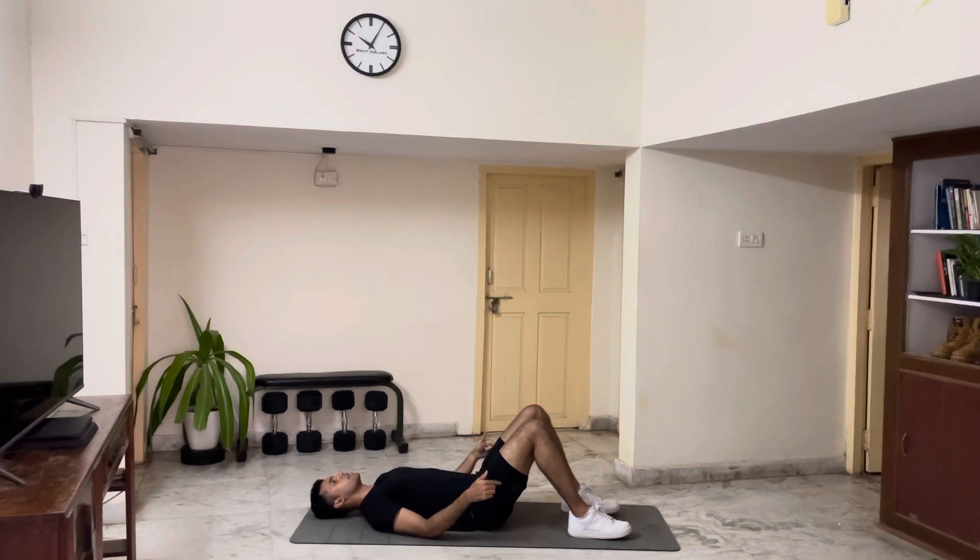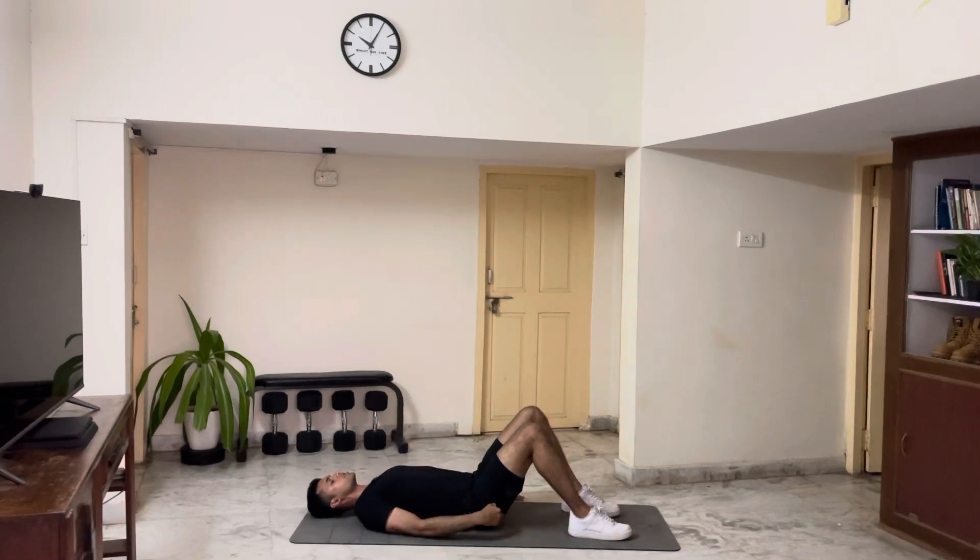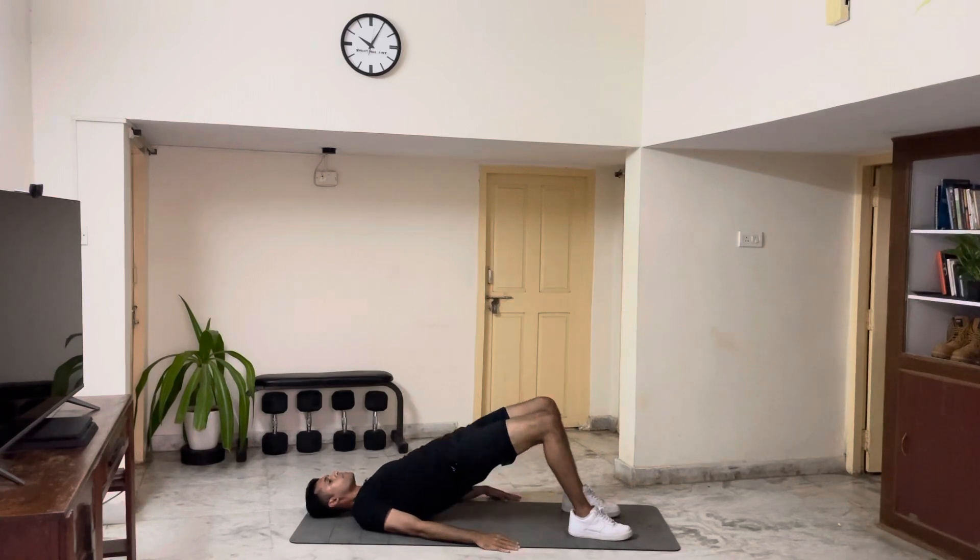From here, you're gonna initiate by pushing through your heels. You're gonna raise your hips up, squeeze your glutes at the top, and down. The moment you touch your hips to the floor, you're gonna come back up, squeeze down.